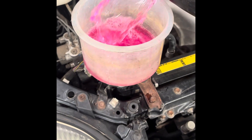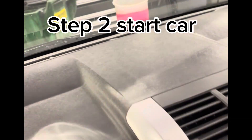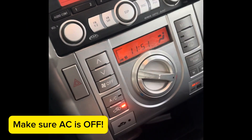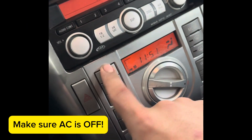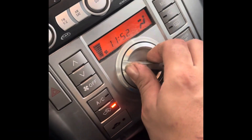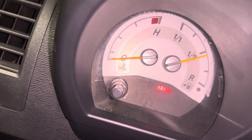Once the coolant stops going down, go ahead and start the vehicle. Make sure it's in neutral if it's a manual car. At this point, turn the heater on and put it at the hottest setting with the fan at max.